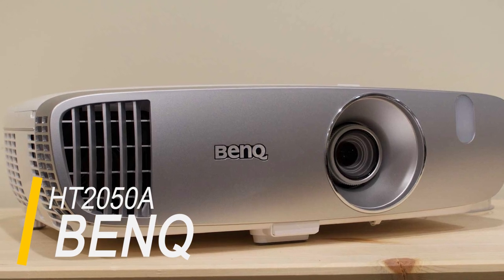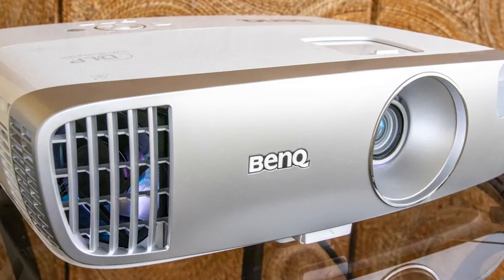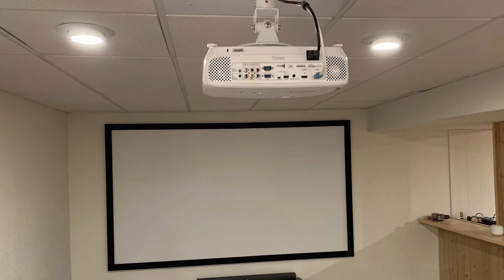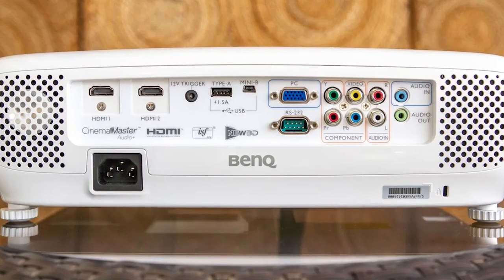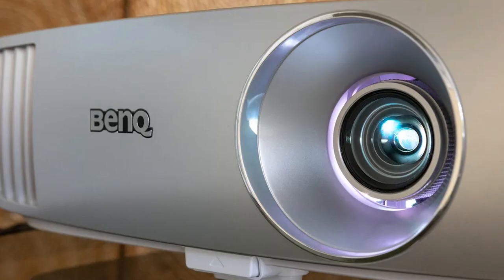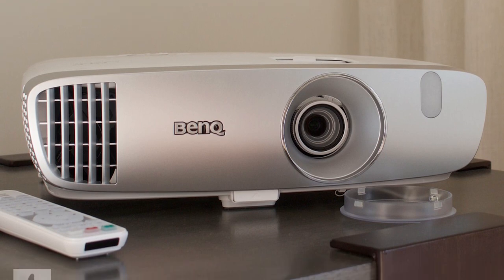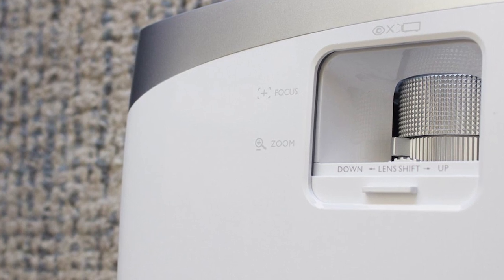This BenQ projector offers the best image contrast of any sub-$1,000 projector we've tested, and it produces richer, more vibrant colors than many budget DLP projectors. This 1080p projector provides a variety of inputs and is easy to set up thanks to a flexible lens that has both zoom and vertical shift. The 1.3x zoom gives you some wiggle room in how close to the screen you can place the unit, while the vertical lens shift allows you to avoid the keystone effect. Like most projectors under $1,000, the HT2050 has a built-in speaker — it's not amazing, but it does produce a fuller sound than what most budget projector speakers offer. Its biggest drawback is that its single DLP chip design can produce a visible rainbow effect for some viewers, but most people either can't see it or won't be bothered by it.